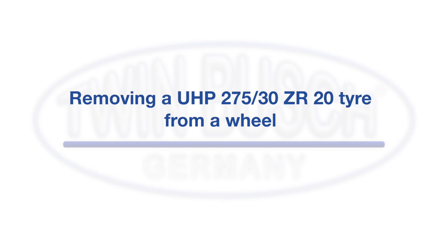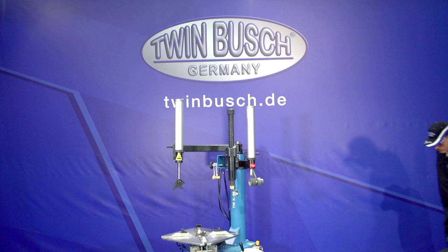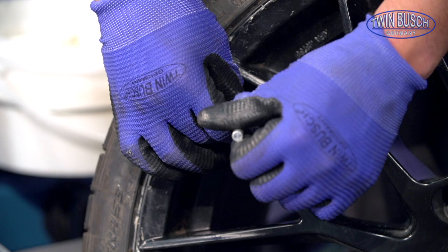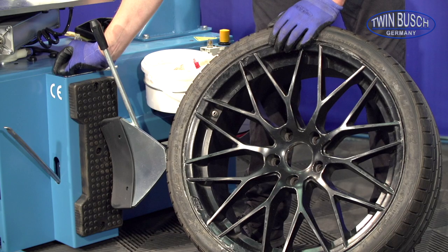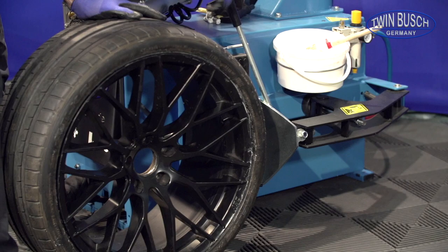We will now show you how to remove the UHP tyre with the TW X-98. The first step for the disassembly is letting out all the air from the tyre. For that, we completely remove the valve core. The tyre is loosened from the rim with the bead breaker.